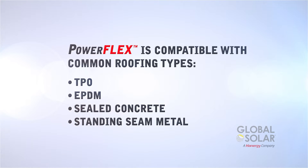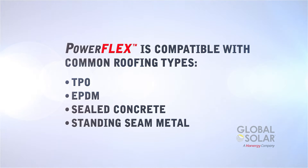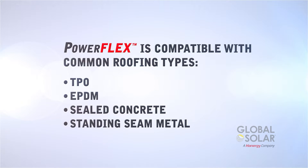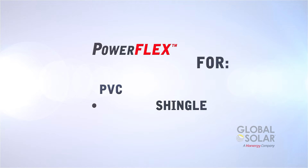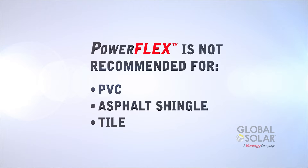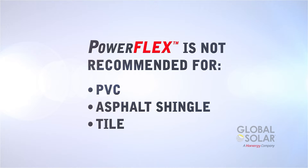PowerFlex is compatible with a number of common roofing types, including TPO, EPDM, sealed concrete, and standing seam metal roofs. It is not recommended for PVC, asphalt shingle, or tile roofs unless an alternative mounting method is used.